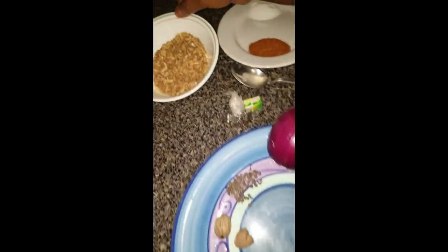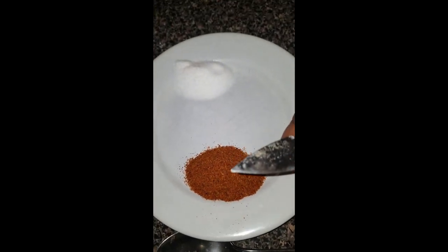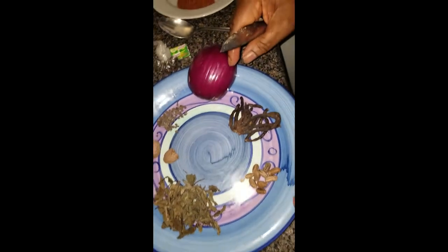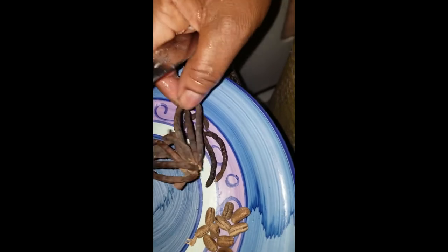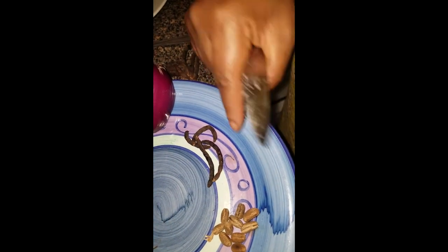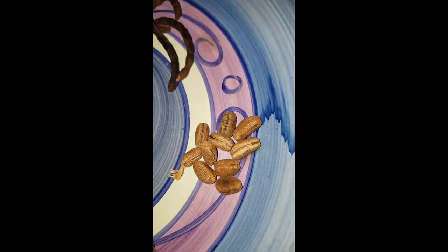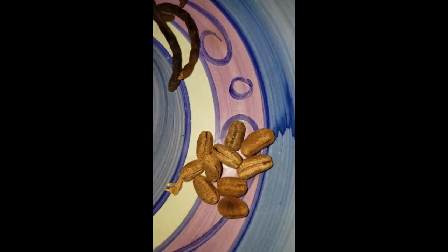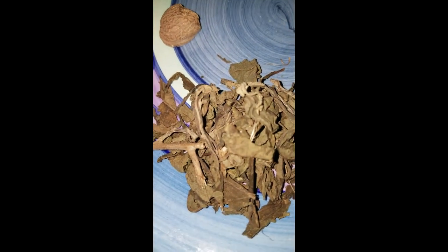I have my crayfish here, one teaspoon of ground pepper, and one teaspoon of salt. I have onions — I'm going to blend these onions. I only need about four or five pieces. I also have this roasted spice here which I'm going to blend too — when you open it you get the inside out.